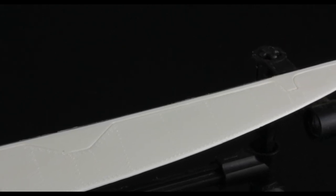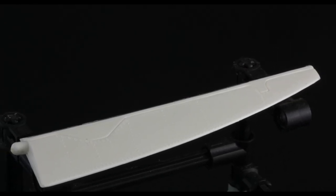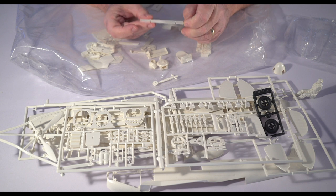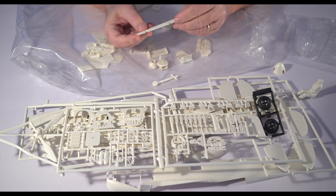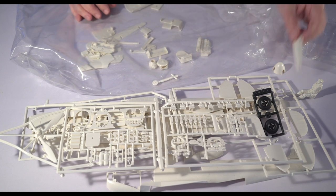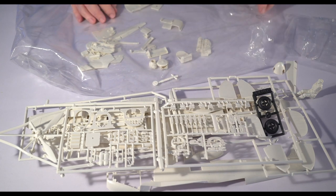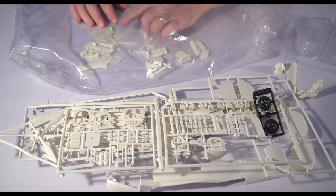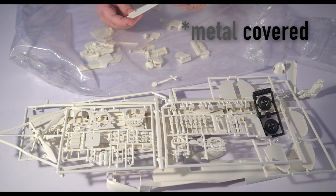I'm pretty sure all the Mark 1s eventually got metal ailerons, but long after the Battle of Britain was over from what I understand. The fabric-covered ailerons were causing problems — the fabric was ballooning in them, and there were accidents that happened due to that. Metal ailerons were the solution, but I'm pretty sure that happened after the Battle of Britain.